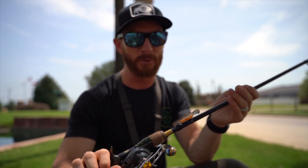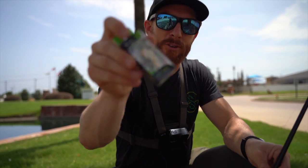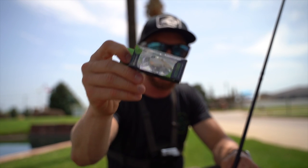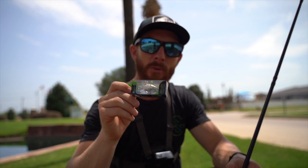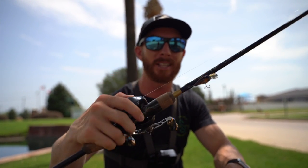We just tied on a brand new micro recon, and I'm thinking about breaking out the new micro banger — an awesome one-eighth ounce Guggen Squad finesse crankbait — to see if we can get some fish to bite. Otherwise we might break out the Ned rigs and drop shots to showcase the casting distance you can get with this reel, despite throwing some of the lightest baits.